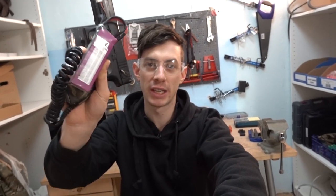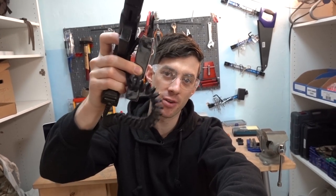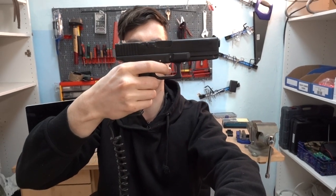Hey, what's up guys and welcome to today's tech video. In this video I'm going to show you how to connect an external LiPo battery into your AEP with this lanyard cable, to make your AEP shoot as fast as this one.